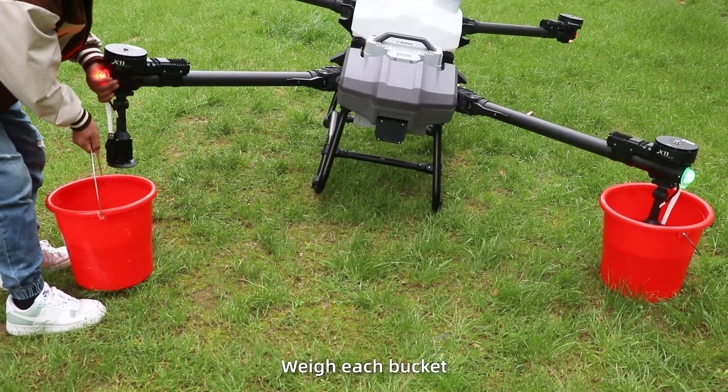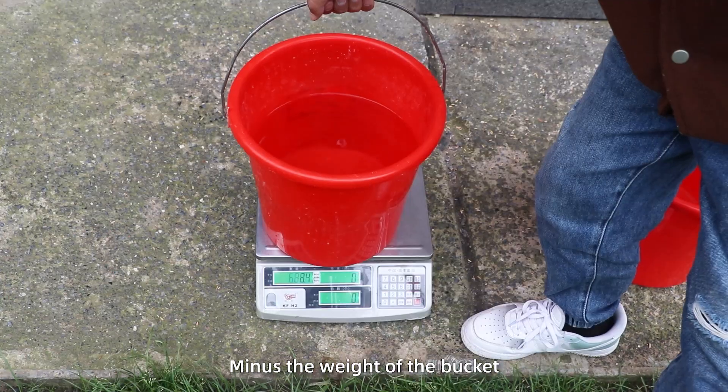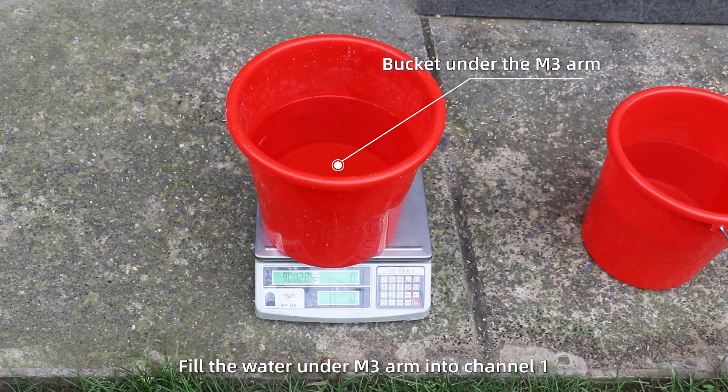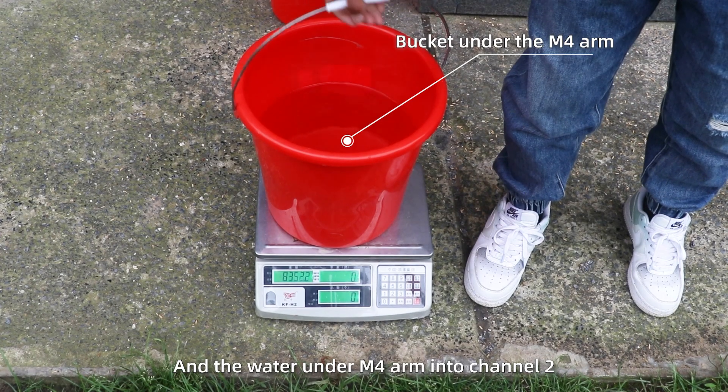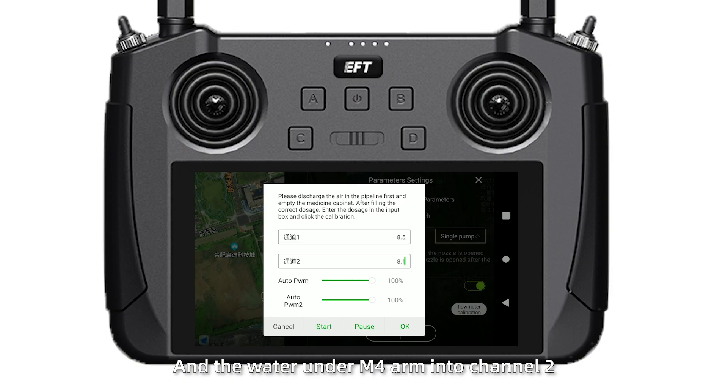Step 5. Weigh each bucket, minus the weight of the bucket. Fill in the water from the M3 arm into channel 1, and the water from the M4 arm into channel 2. Click confirm, and wait for the screen to display calibration successful.